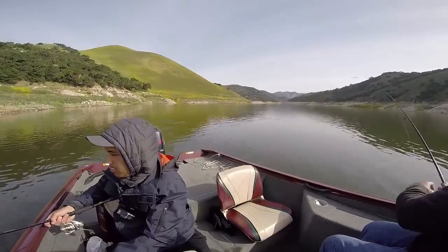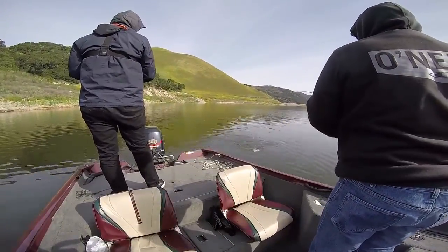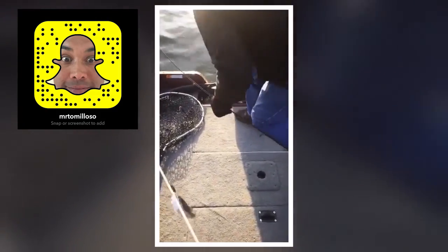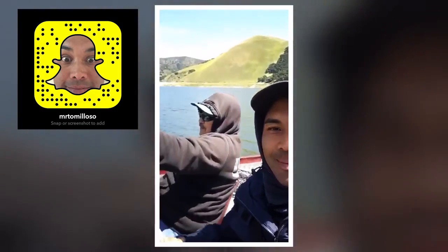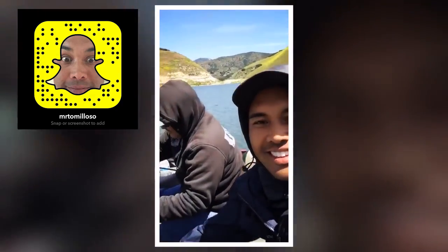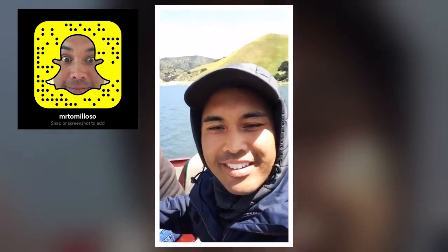We ended up finding a sweet spot where we were catching one to two fish on one pass. We even doubled up a few times. My dad and I doubled up on trout — this is beautiful. So cool. Me and my dad doubled up again. It's like our fourth double up. What a good day. We doubled up again!